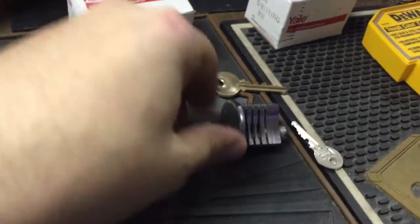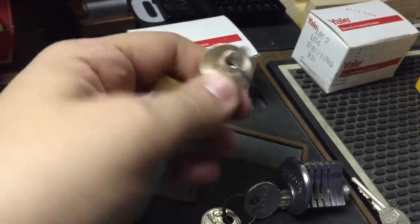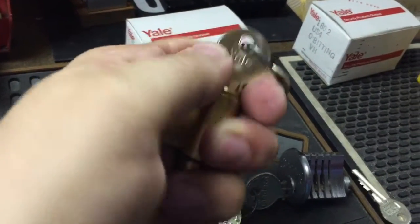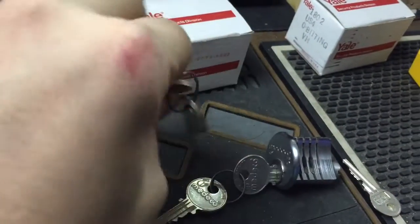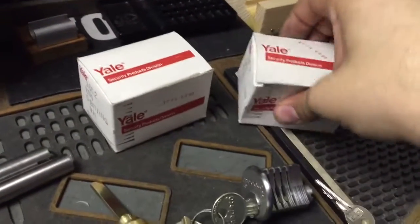From eBay I got these — two Yale cylinders. These are Yale knob cylinders, old stock, VH keyway. I have one keyed up and the other one I think I'm going to make into a challenge lock — I haven't quite decided yet. Let me just get the other one so you can see the keyway.